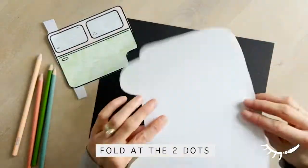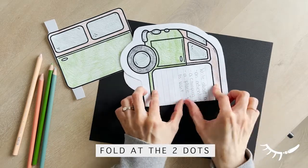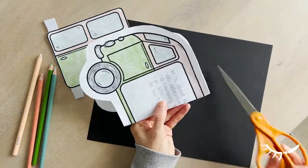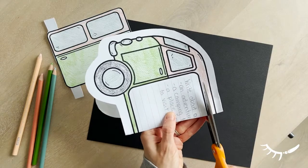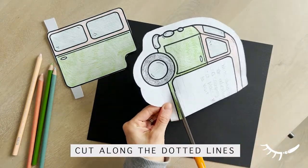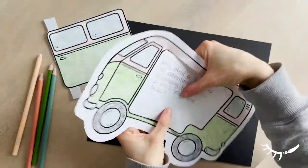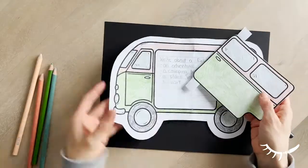To assemble the van, first fold the van in half at the two dots. Then cut along the dotted lines at the top and the bottom of the camper van. Finally, open up the van to reveal the two slits that were just created.